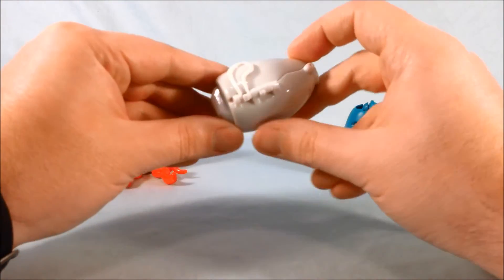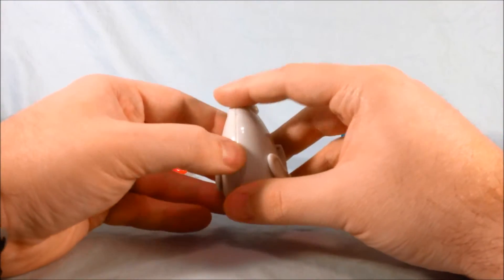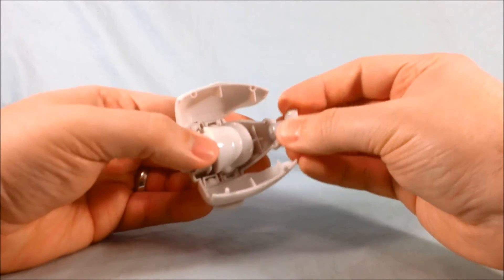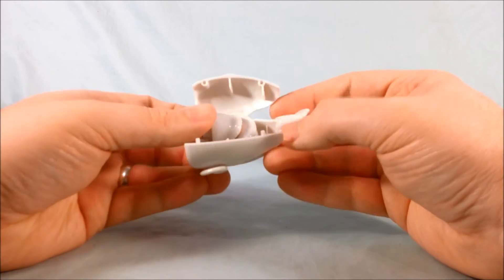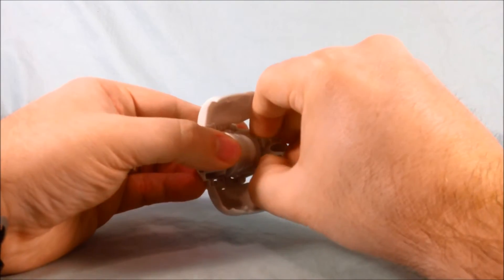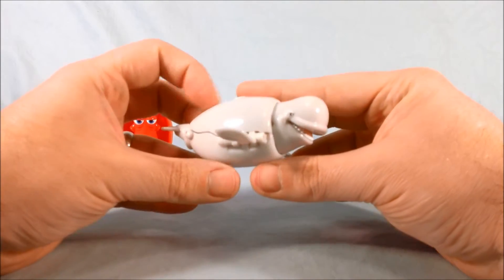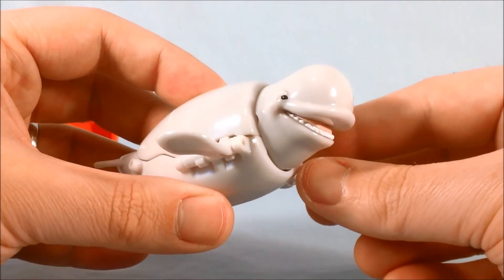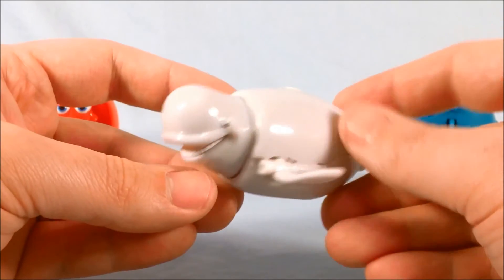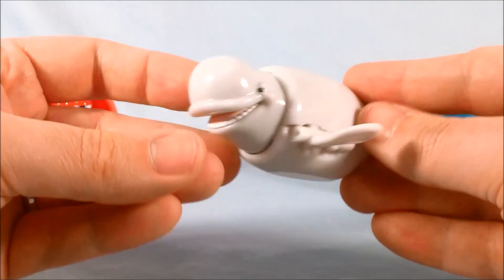Next up we have Bailey. There's a flat space so the egg will stand, which I appreciate. The transformation: pop these open, flip out the back tail — just don't push it down too tight or you'll bust it off like I did. Then flip the head around, close it up, and push the flippers down on the side. I love his face sculpt — he just has a big dumb expression on his face, which makes me laugh. I think the egg mode works and I'm happy with the whale mode. The transformation is simplistic but it works.